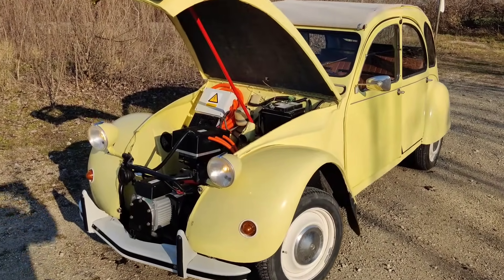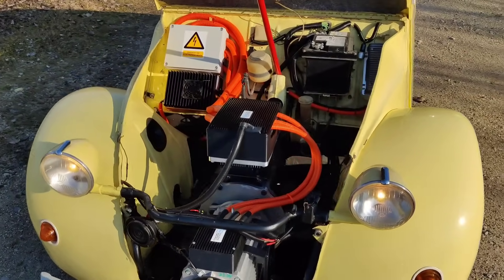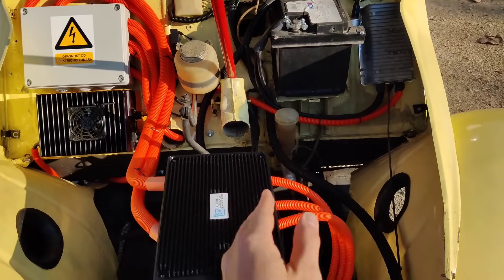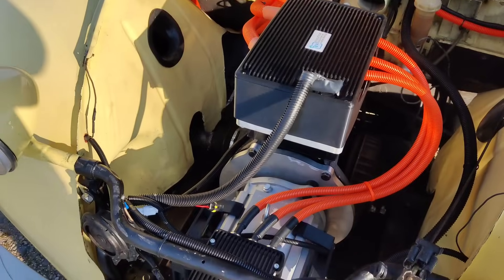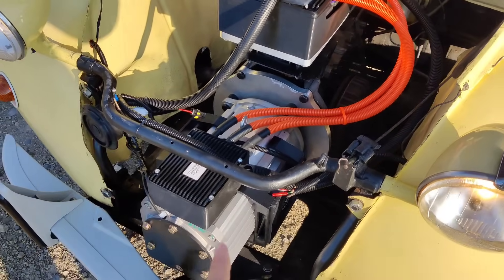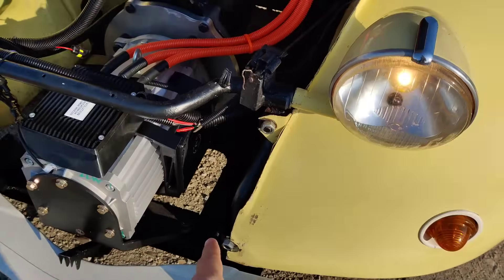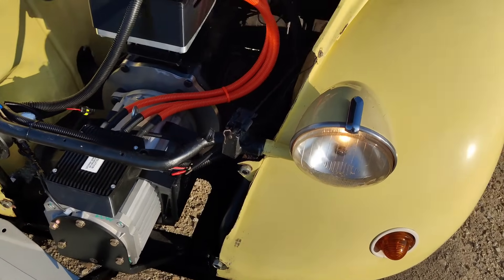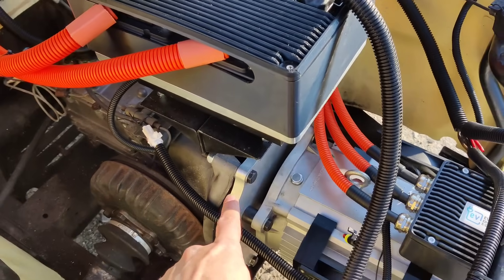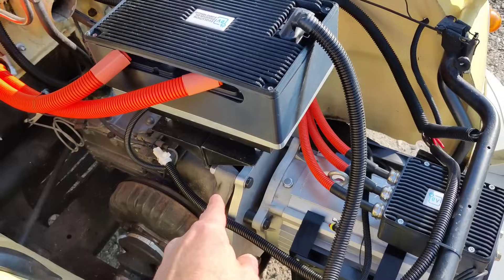This is our EV conversion kit for the Citroën 2CV or the Citroën Dyane. This is the motor inverter — DC power comes in, AC power comes out, three-phase AC power that goes to the motor. This is the AC motor with 15 or 30 kW peak power. The motor is mounted to the original mounting plate and the original petrol engine mounting, and to the original gearbox with this aluminum plate and this stainless steel connection.